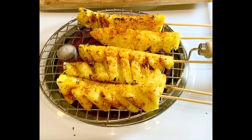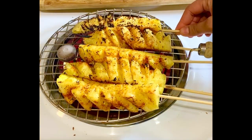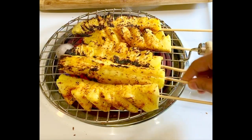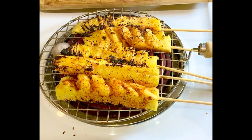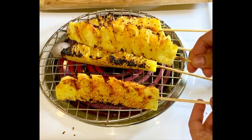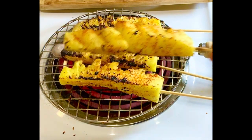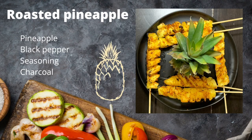Our pineapple is ready! You can serve the roasted pineapple with mayonnaise — this balances it very well. And those who like a little spice, you can serve it with green chutney. Enjoy it and try it!